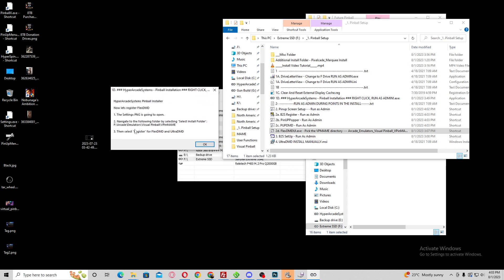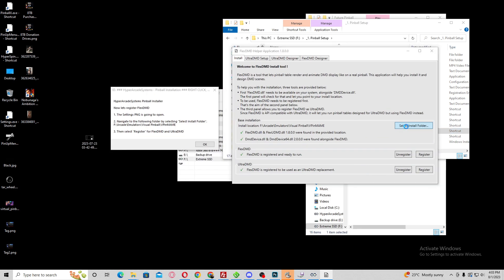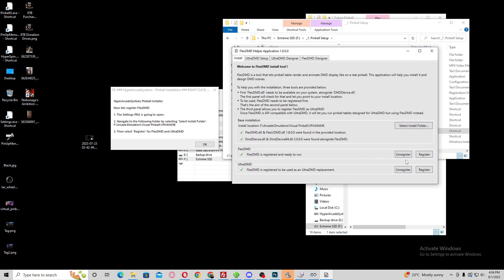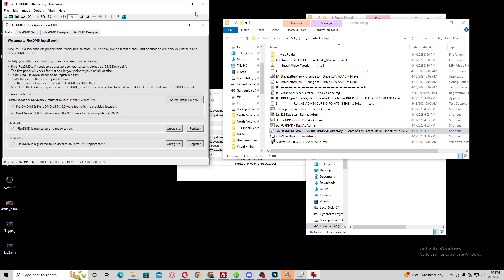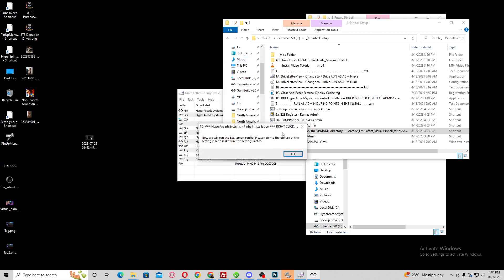Now it's going to want you to set up the FlexDMD. This actually runs twice for some reason — I looked in the scripting and it shouldn't be running twice, but it is. Anyway, it doesn't matter. Hit Run as admin, select the folder — go to your F drive, Arcade, Emulator, Visual Pinball, VPinMAME. Hit OK. It's going to say these are not registered; since I've already done it, they've got check marks. Hit Register, register, then close out. Then it opens again and runs it again — just close it.